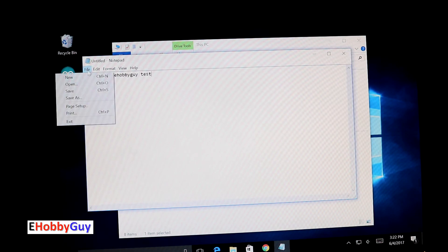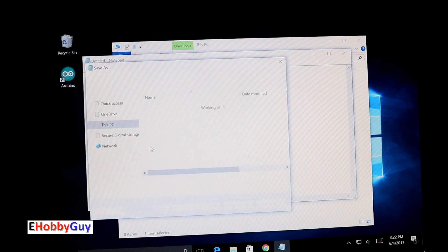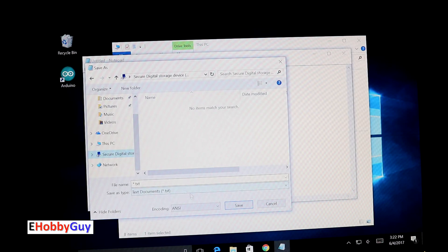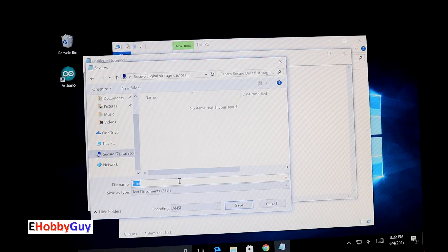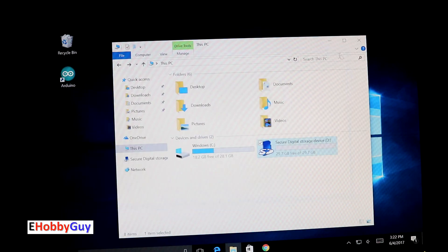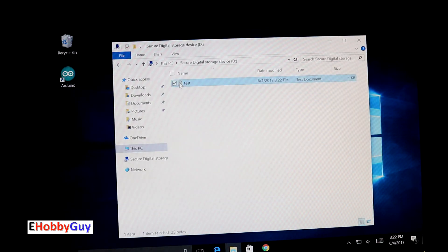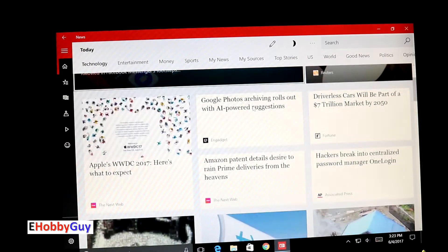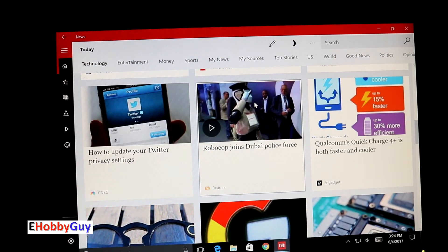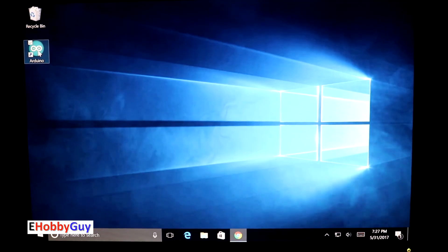Next I opened Notepad, typed a test note, and saved it to an 8 gig SD card I'd just plugged in — calling the file 'test.' I browsed to the SD card to confirm the file was there, and it was. I also browsed some technology news on the internet, and in general that looked very good. Now we'll look at the Arduino portion of this board, which is really an added bonus.